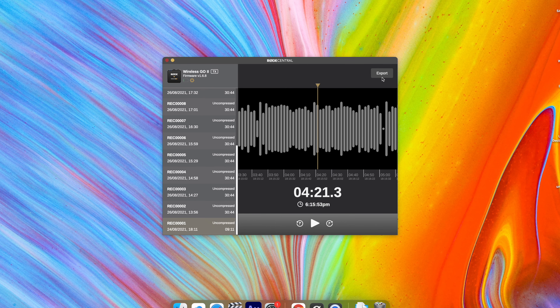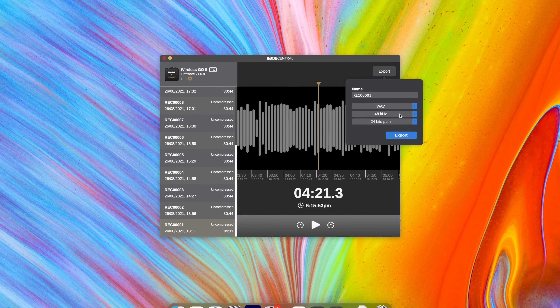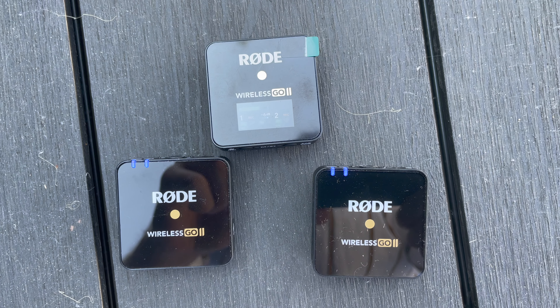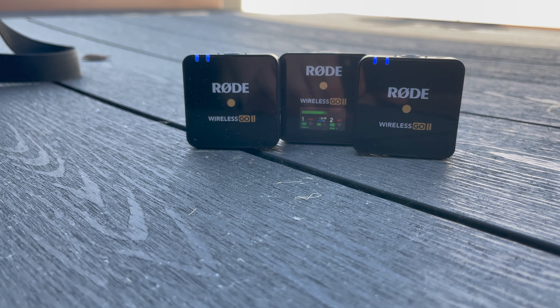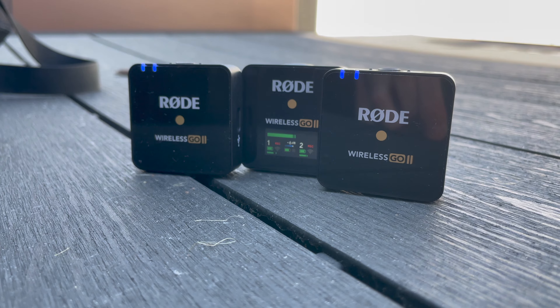The last thing with the transmitter is exporting the audio you've recorded. You just click on the recording on the left to select it, hit export, click start, and that audio is ready to use. You can also plug the receiver directly into the camera, which is fantastic when you want to record an interview or more than one person at a time and capture that audio in-camera. If you're doing an interview, you can get the guest and the host recording at the exact same time.